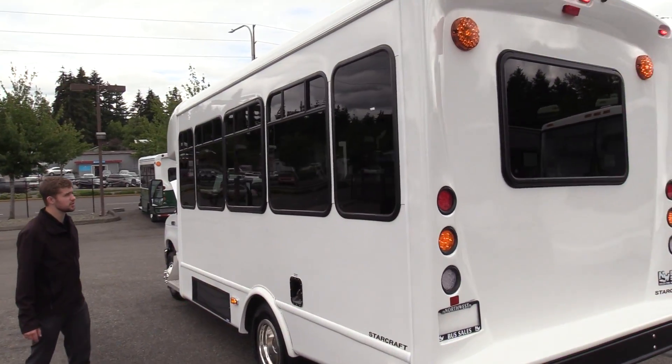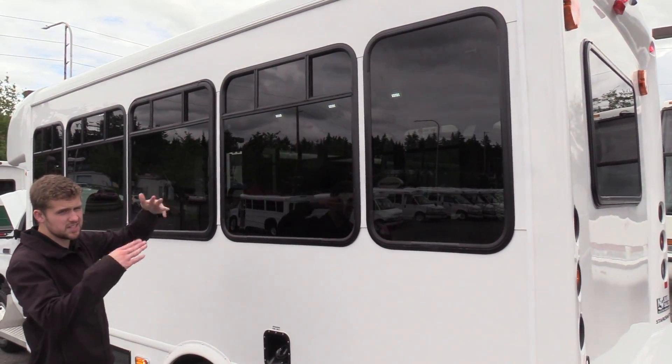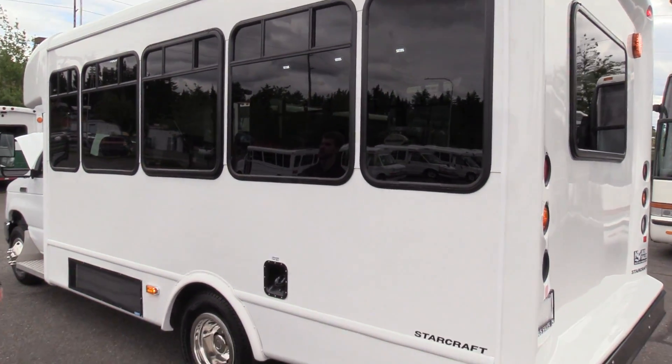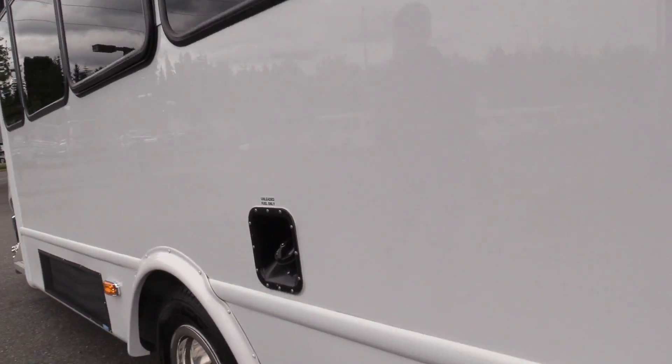The windows on the sides are your standard tour-style windows with upper T-sliders. If your passengers want a little bit of fresh air, those will slide left and right. Believe it or not, they actually don't leak water usually, so they're a pretty nice feature and kind of add to the AC if they want some fresh air.